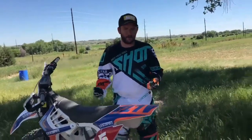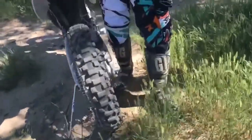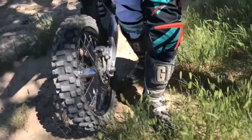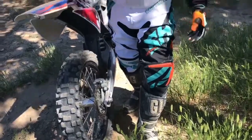Pants — all the seams and stuff are double stitched. You can see a nice big knee area here for shin guards, knee guards, knee braces, stuff like that. Got the nice leather pad on the inside. That's going to hold up really well if you have shin guards or knee guards. Really a good feature there.